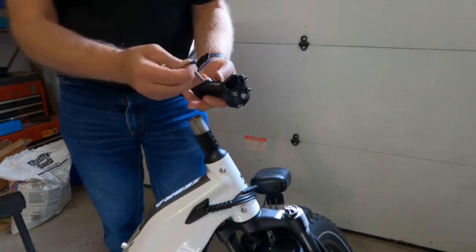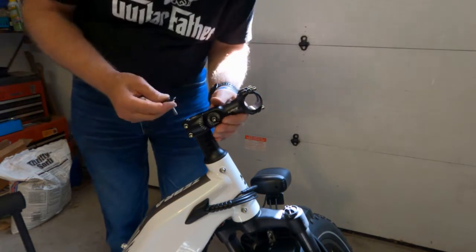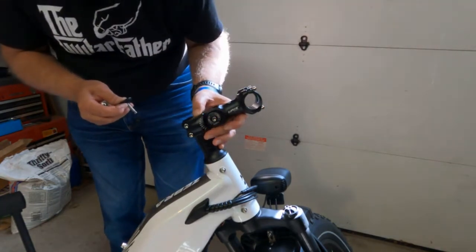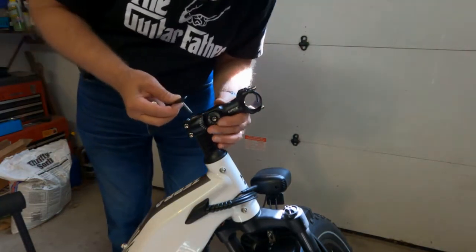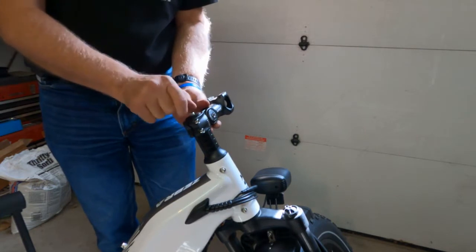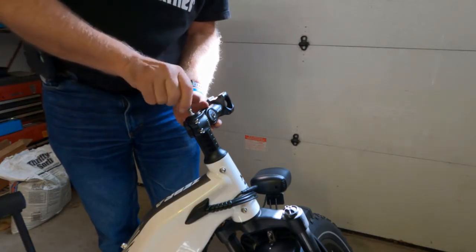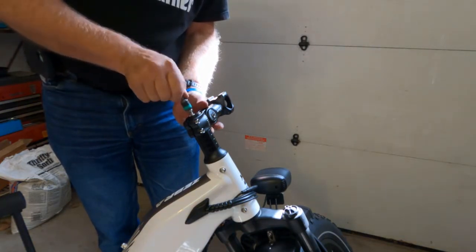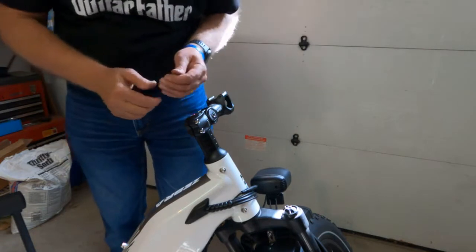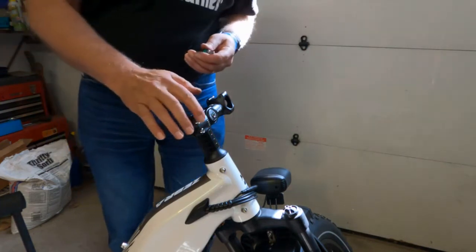The new one is going to install with the handlebar further away from you. I don't need the spacers on this one, so this should be fine. You have to line this up with the wheel before you tighten it — I'm just doing a rough alignment right now. The screws are loose so we can actually snug them up now.